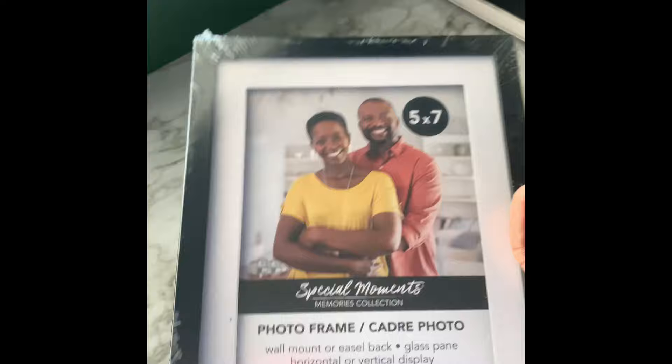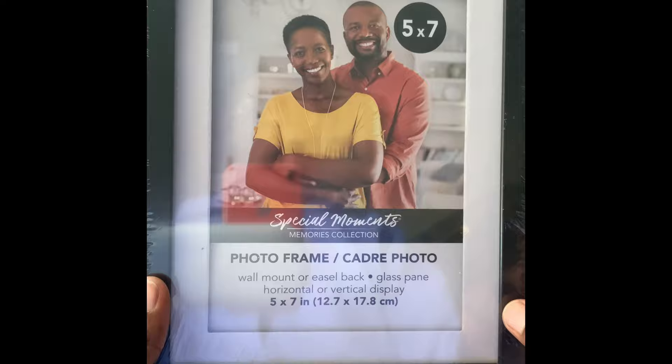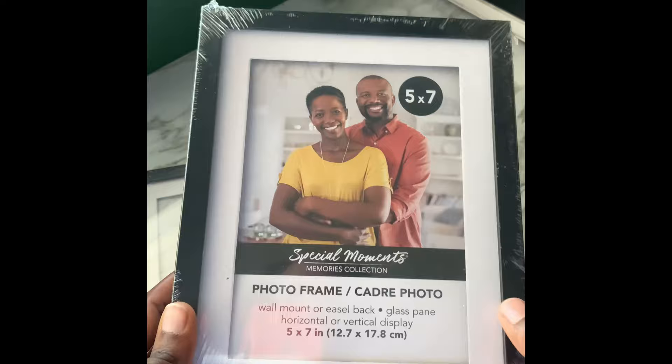The first thing you're going to need is a photo frame — this one's a five by seven. You could also do four by six, but today we're going to do the five by sevens. You're going to need three of them. Get the ones that have the little white box around them, and I'll explain why later.